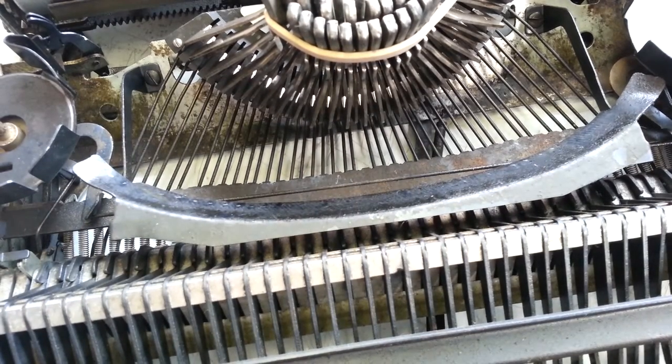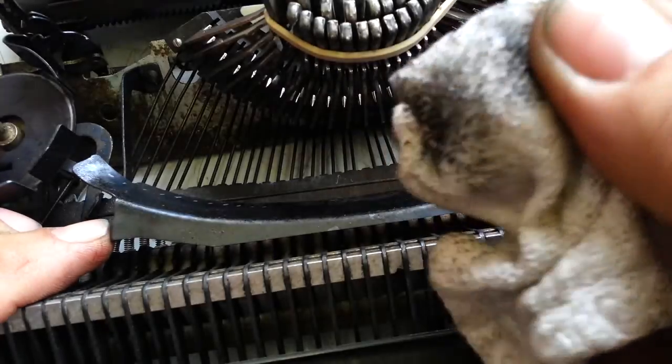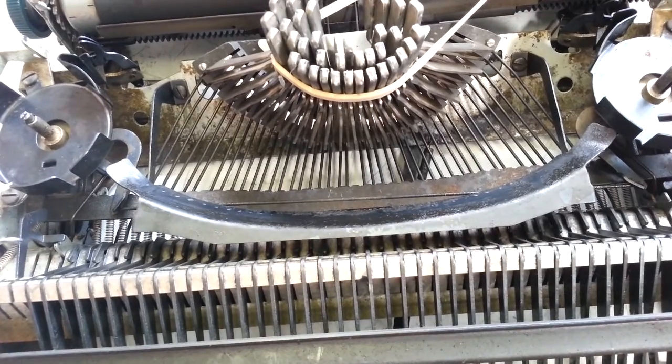And I'm going to clean that with a clean rag. Make sure that's very, very clean. I'm going to use contact cement on this. It's coming off pretty dirty, so let's do that a few times here and get that cleaned up good.